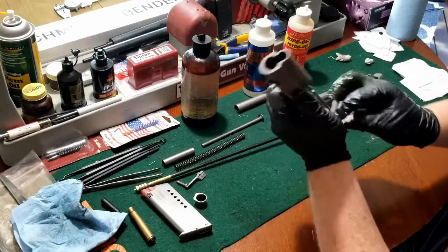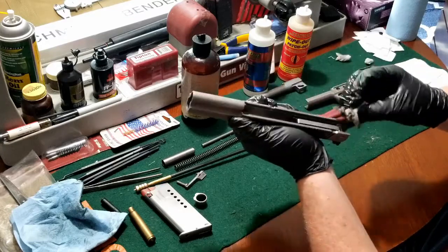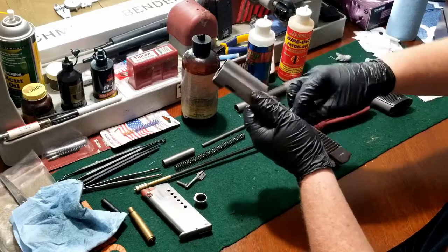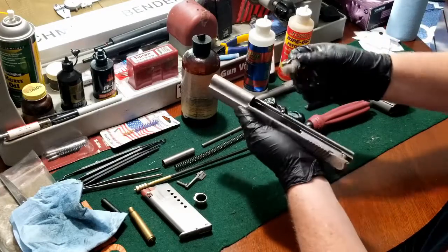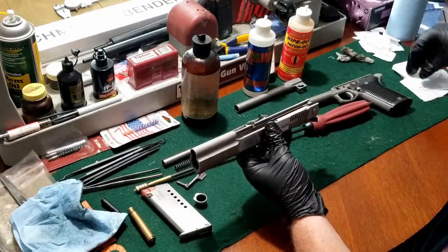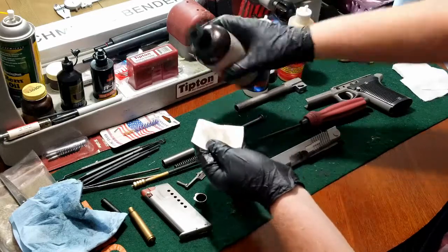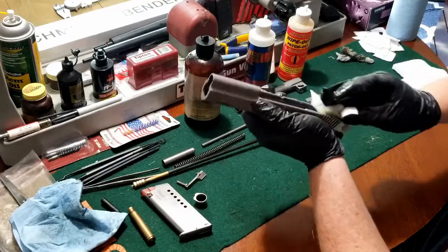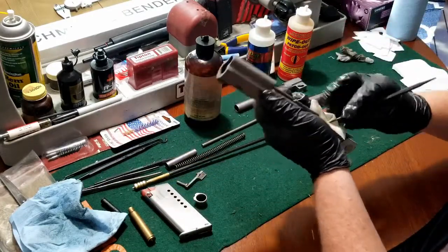There's actually quite a convoluted history to the name Auto Mag. It started in the mid-60s with a gun store owner in Pasadena, California by the name of Harry Sanford, who along with a gunsmith co-worker named Max Guerra designed and built the prototype for what would eventually become the Auto Mag 180. It was chambered in a proprietary cartridge called the 44 AMP, which stood for Automatic Pistol — basically a rimless 44 Magnum. They took a 308 casing, cut it down to about 44 Magnum length, and reamed the brass to accept the 44 caliber projectile.